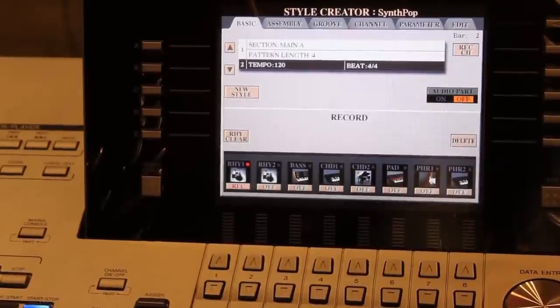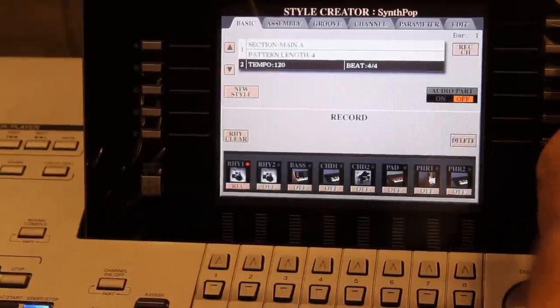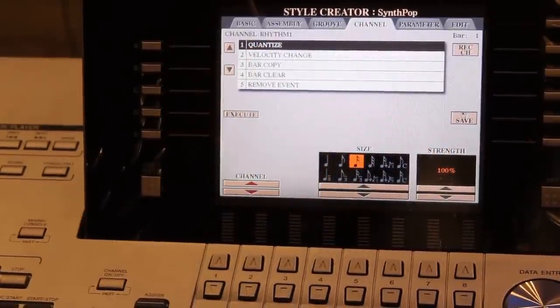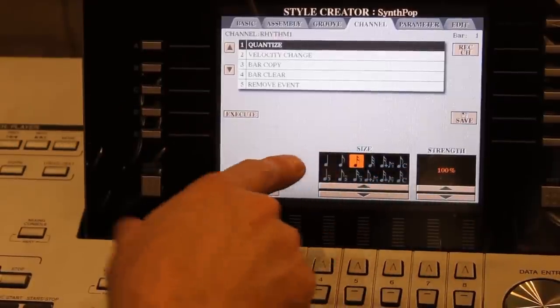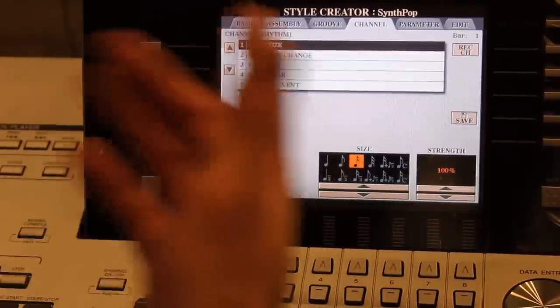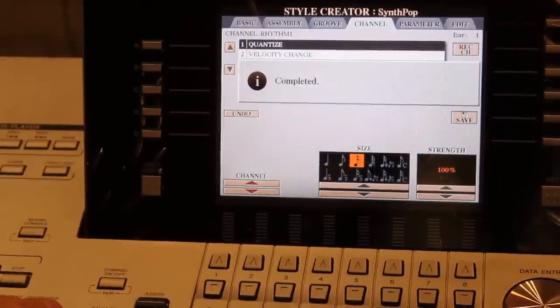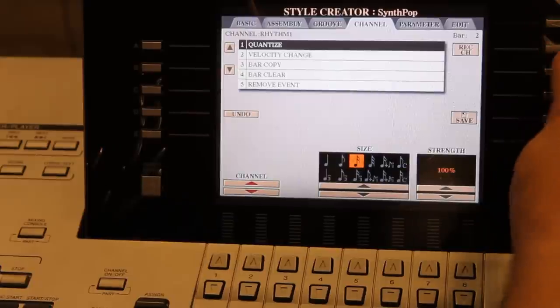If you notice that my playing wasn't 100% accurate, the way to correct that is to tab over to a screen called Channel. In Channel, we have a Quantize function which corrects your playing to the closest beat possible. You can choose different types of quantization — whole note, quarter note, eighth note, 16th note. I usually use 16th notes. Press Execute and now everything is set perfectly to the beat, matching the metronome precisely.